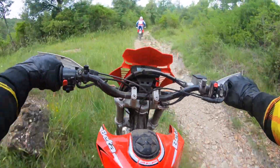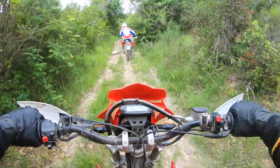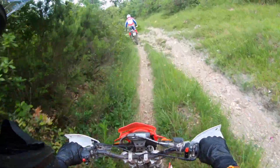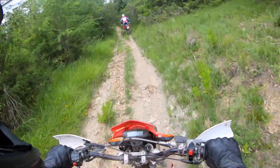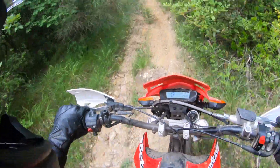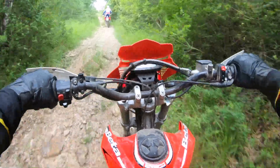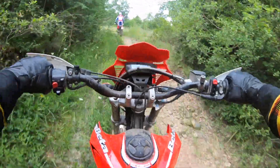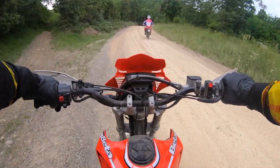I always considered this bike, without much research, to be just a cheaper version of the Beta Alp 4.0, which has the engine from the Suzuki DR 350. But this is a way more capable and way lighter motorcycle. It's so much fun for people who aren't looking for a hard enduro KTM, but still want to go off-roading quietly — no need for a very loud exhaust — and just enjoy the landscapes and a nice day.